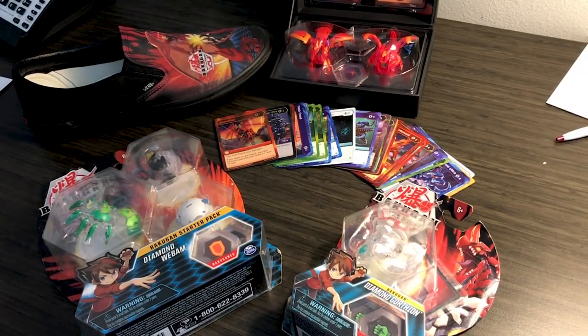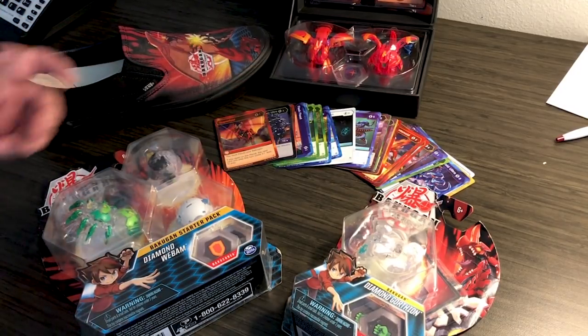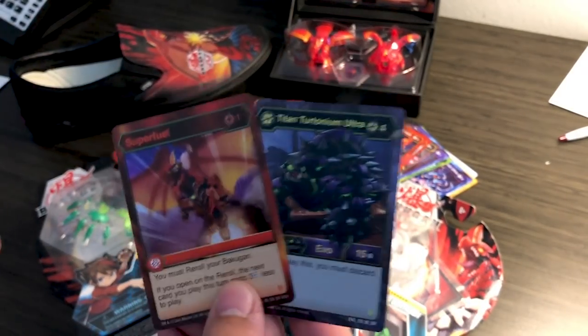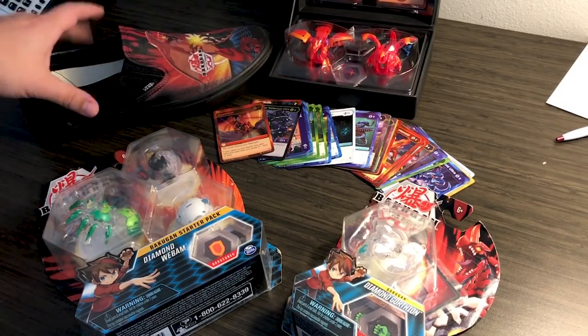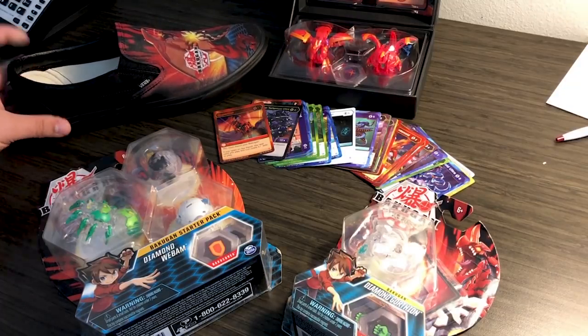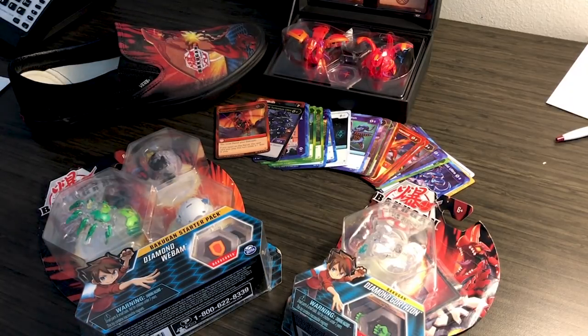But I wanted to open up these Diamond Bakugan for you guys that Spin Master sent me. Here's all the other stuff they sent me in the pack. I opened three packs in the video — if you want to check that out, highlights from that would be these two bad boys. Very happy about these pulls. And obviously the dope shoes that my girlfriend wouldn't let me wear to dinner, and the limited edition Dragonoid set. I'm going to have a giveaway video on that soon, probably once I get back from this trip.